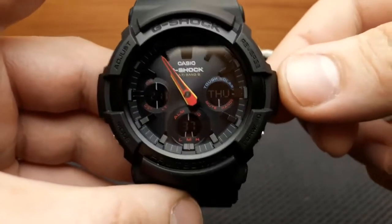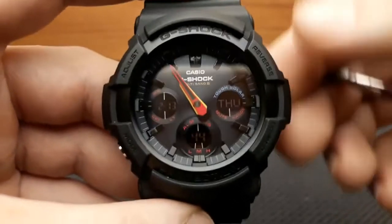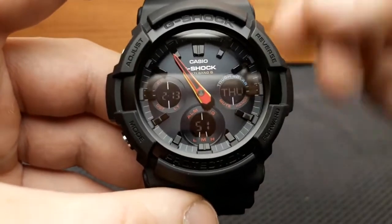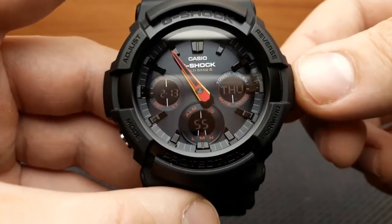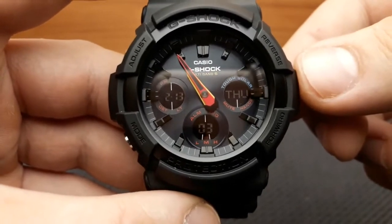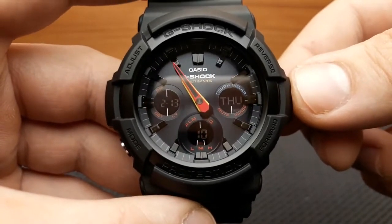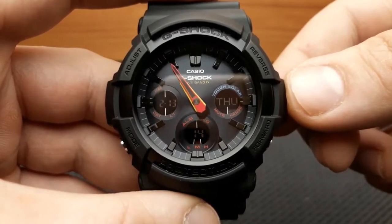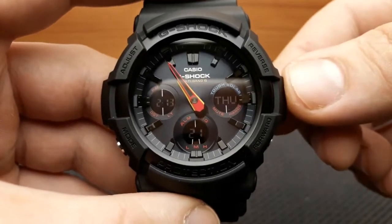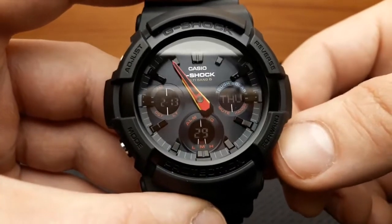Before going through the individual function settings, I'd like to point out that this watch has Multi-Band 6 radio time signal correction and is also solar charged. The radio signal correction means the time on this watch is calibrated using a radio signal. You can also set the time manually, but the watch will auto-receive and get the accurate time from one of six radio towers around the world.